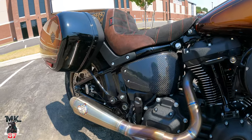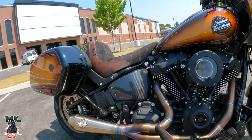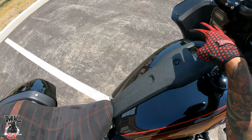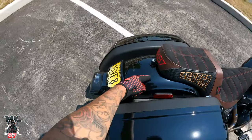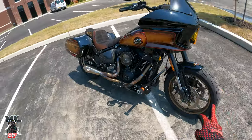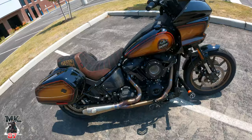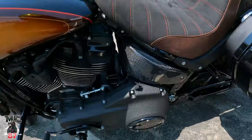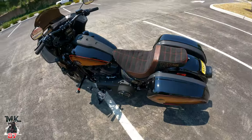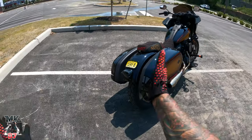We have these carbon fiber side covers from Black Widow Creations — and we're still waiting on more carbon parts. I can tell you: we're going to have the carbon tank dash coming, carbon rear fender, carbon front fender. It's going to be great — all made here in the US of A. I love carbon. Huge shout out to Gabe over at Black Widow Creations.